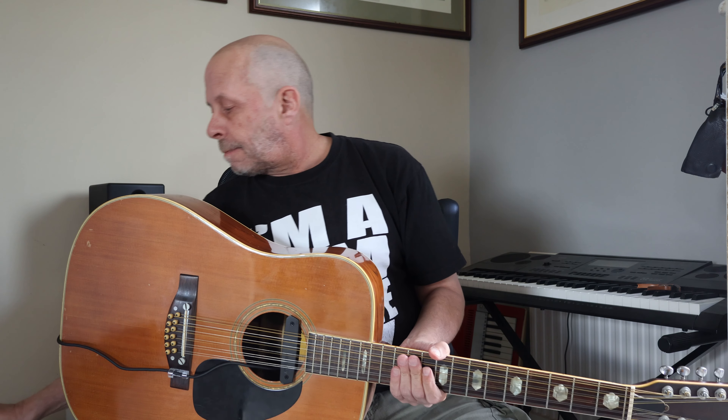Does it make any difference when everything is flat? A little bit on the trebly side. Well, it is a 12-string, so...